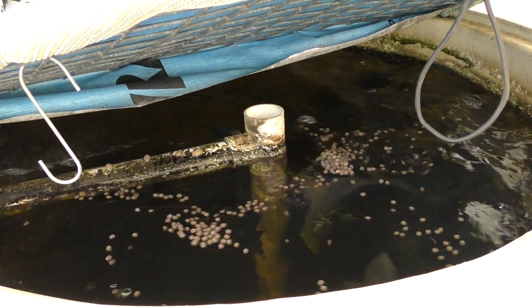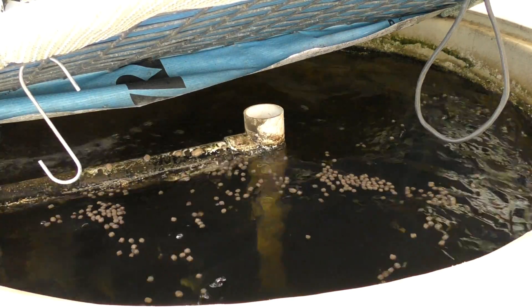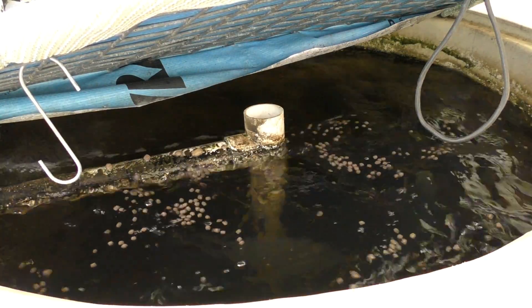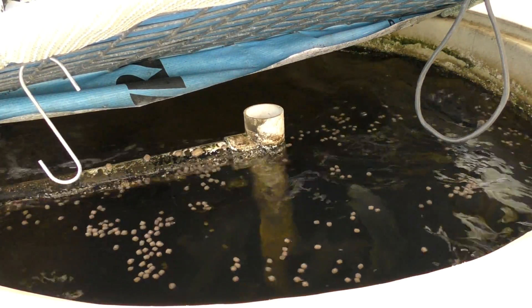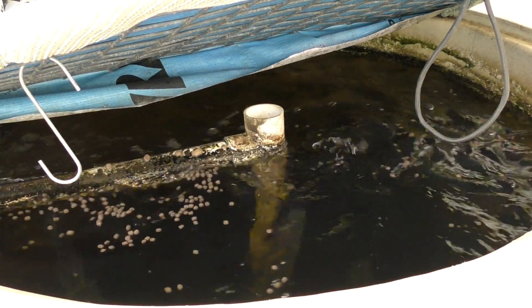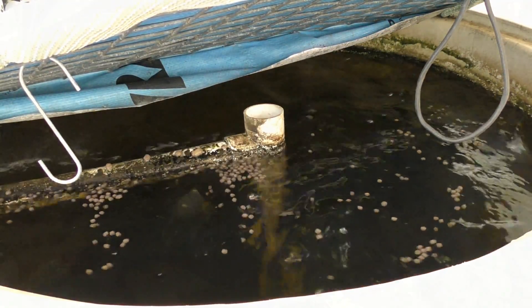These silver perch in particular will generally be in an aquaculture-style system anywhere up to about five parts per thousand, or five grams per liter of salt continually, so they're not too phased about the current levels of salt in there.